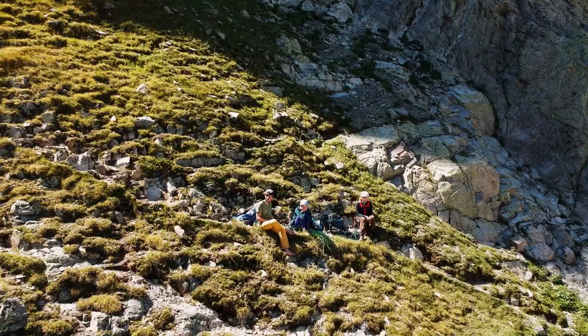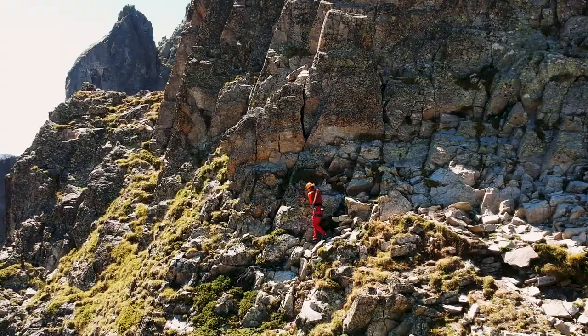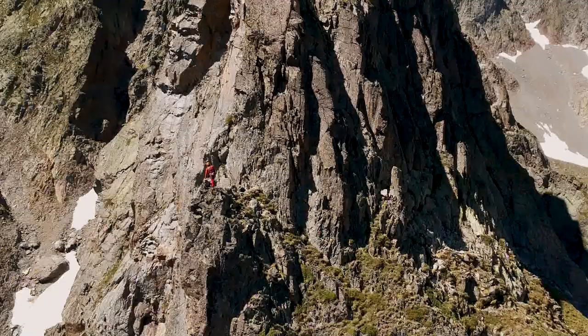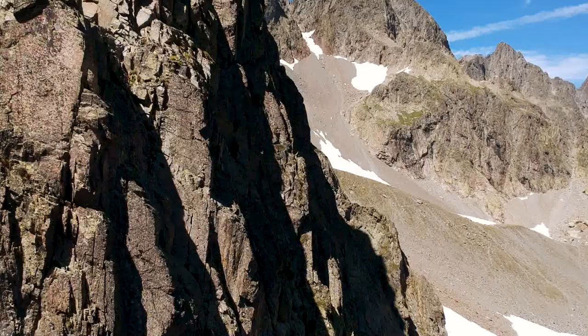The first two pitches run from the bottom of Aiguille de l'Index up to a plateau where you can hike further up. You can either continue doing Bunard Perot, or shift over to a ridge which is another really cool climb you can do as well. It's easier and lower graded, but it's definitely more exposed.